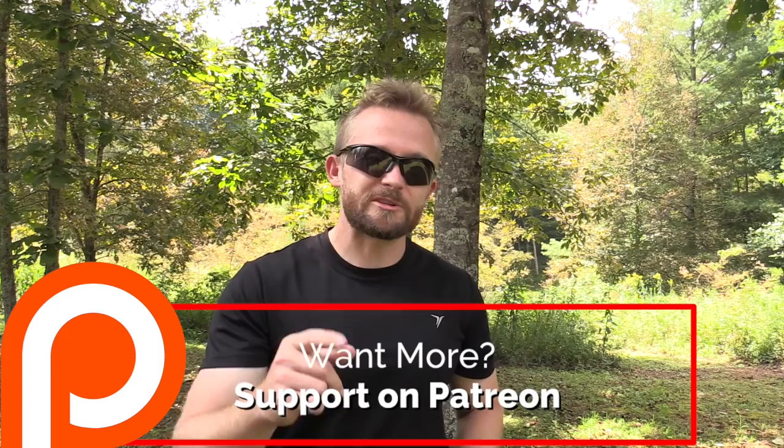Now folks, I hate to interrupt this video, but I wanted to let you all know that I have a Patreon page set up so you can support the channel. If you like seeing content like this and want more adventures, support the channel. Every dollar is appreciated — I appreciate you all, even if you cannot support through Patreon.